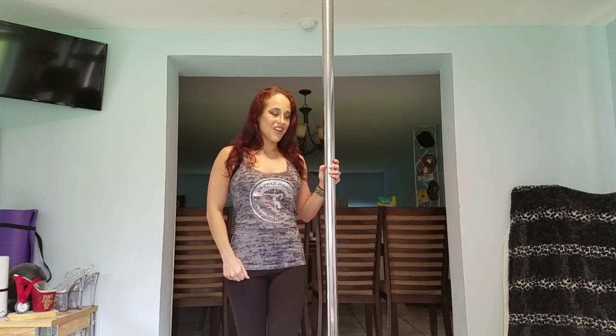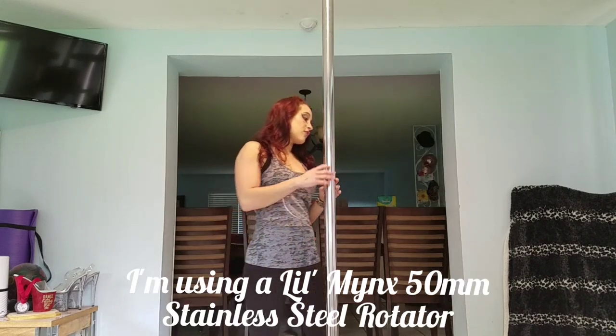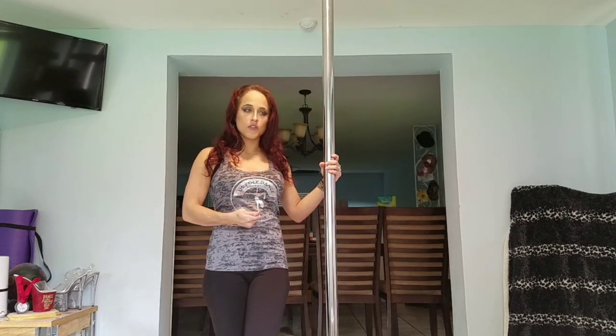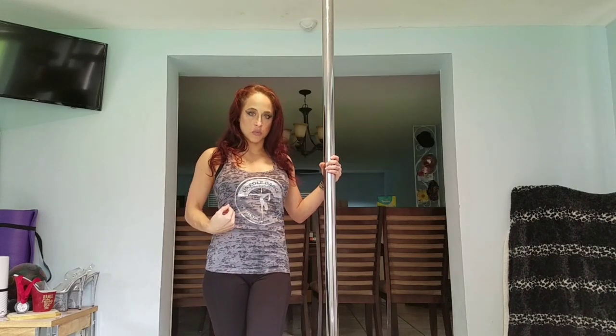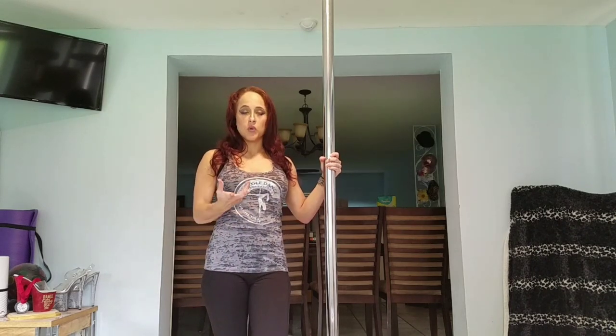Before we get started, make sure your pole is nice and clean. If you have the option, have it on spin, because we're going to be focusing on the grip itself — not you controlling that grip to rotate around the pole. We want the pole to move with us. Also, always make sure you're warmed up before any strengthening or stretching exercises so your blood is pumping and you're less likely to injure yourself.